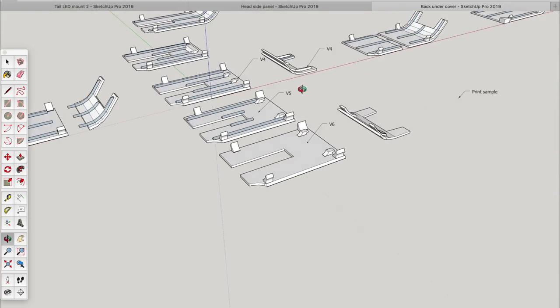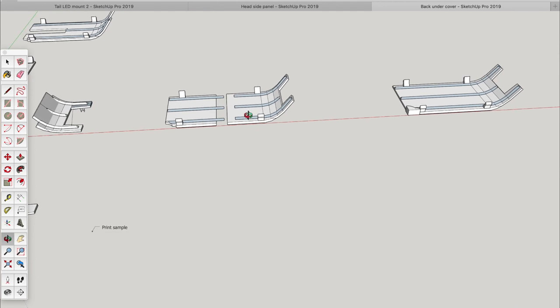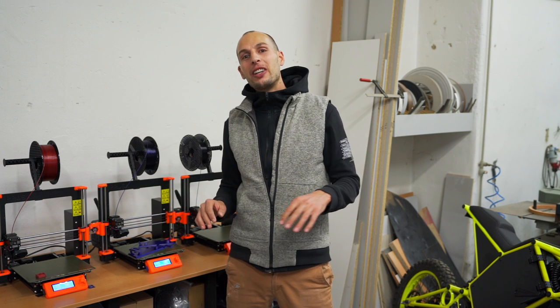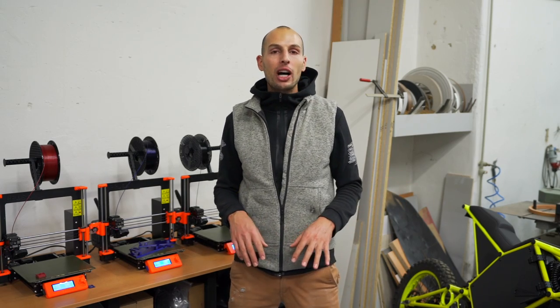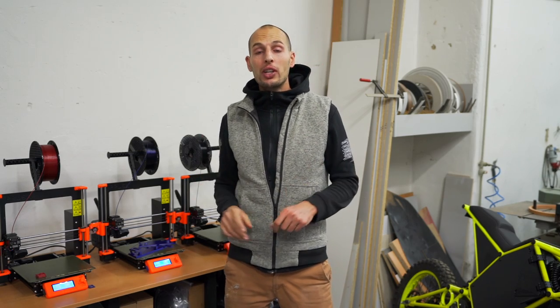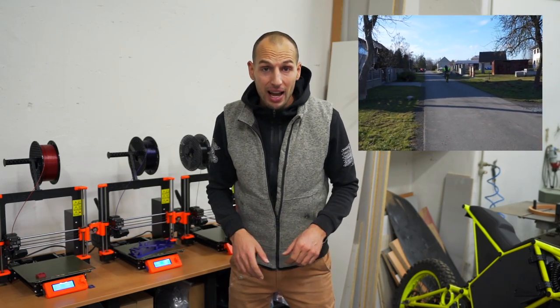The follow-up videos will be really cool — we'll be putting on Arduino, controlling signal lights, bright lights, daylights, all of that cool stuff. Follow-up videos will obviously include test riding, and that will be a blast.